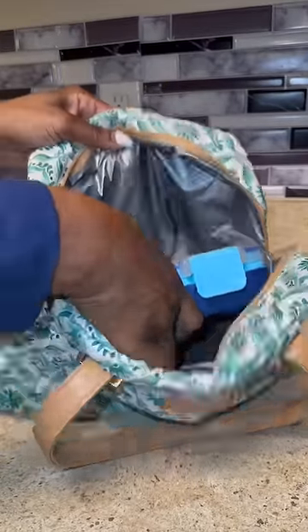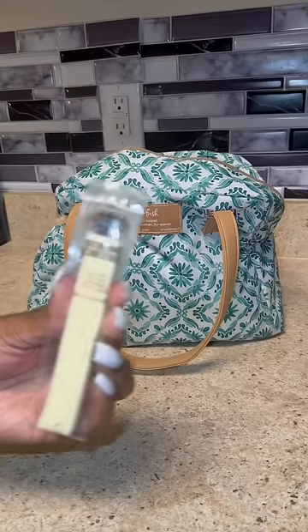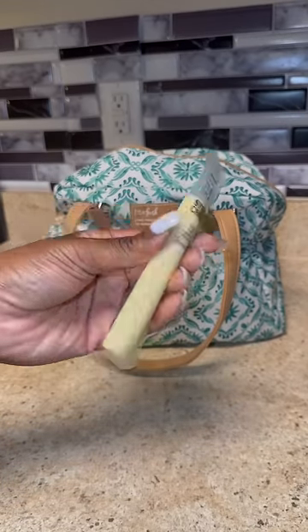I'm sending her with chicken tacos tomorrow so I want to save the wraps. So instead for her snack today I just did a package of some Ritz crackers.